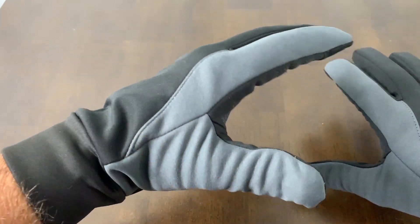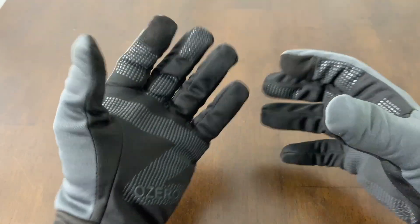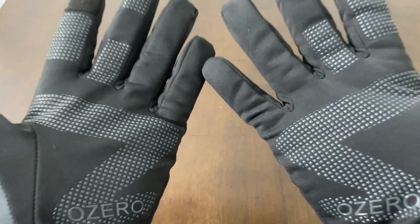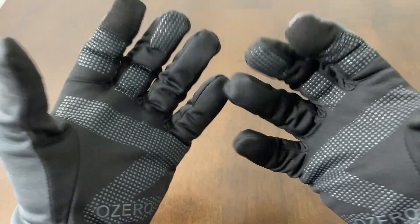Where I live, it doesn't get super cold so I think these gloves will be sufficient. If you're in a sub-zero type situation, you might want to wear some liner gloves. These gloves are very affordable. I like them a lot, so if you're looking at these OZeros, I hope you found this video helpful.